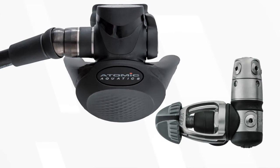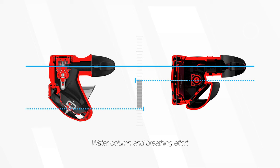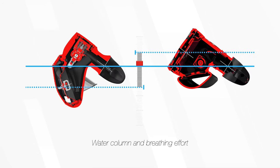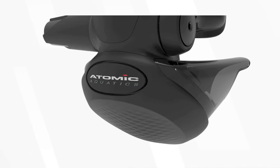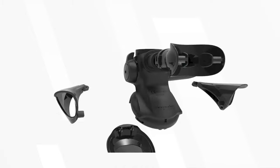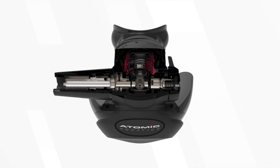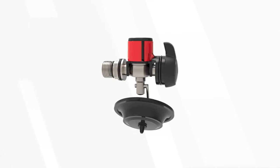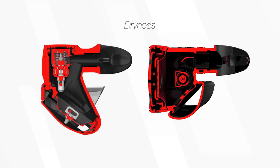The TF-X from Atomic may look quite different to most second stages, but technically it's an awesome design and it breathes really well. By lowering and angling the diaphragm, it improves the way it functions no matter the angle you're looking — the breathe will feel the same and is less sensitive to different positions. Whether you're looking upwards or downwards, it's going to breathe the same. It's also in line with the exhaust valve. Titanium metal parts, Atomic's seat-saving orifice, and a clever variable lift cam in the second stage automatically increases airflow when in high demand, making it a very clever second stage.